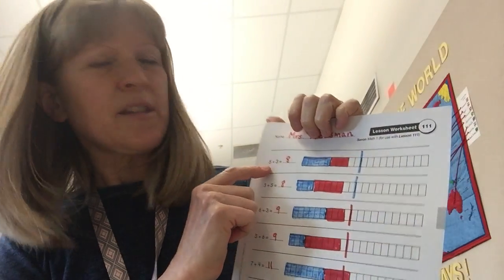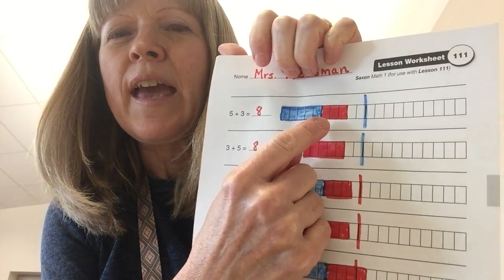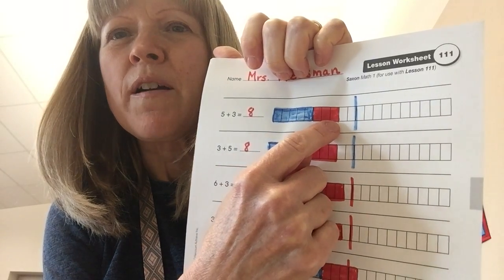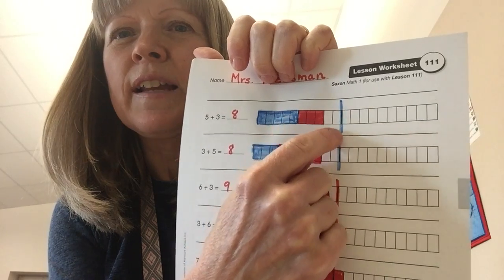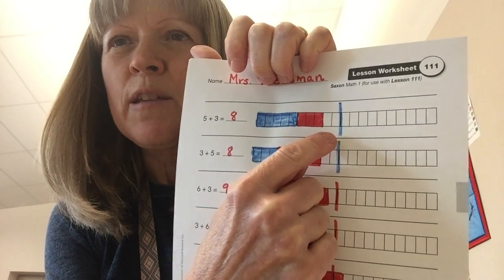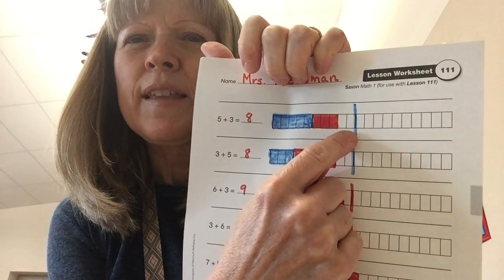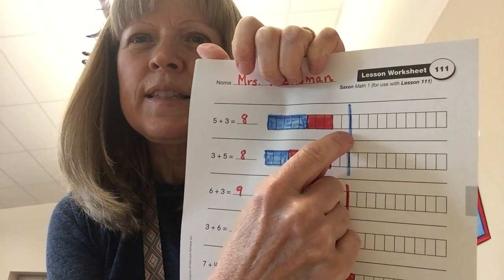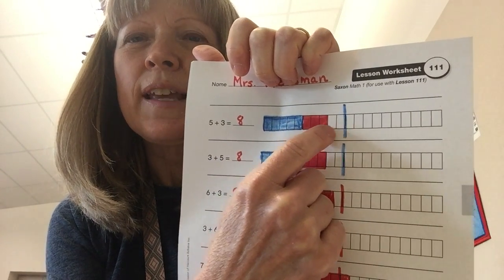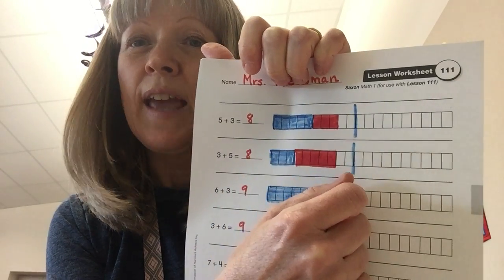On this first problem, it says 5 plus 3. So I colored 5 blue squares, and then I colored 3 more, and that made 8 squares. Now look over here — there's a dark line, and I traced it with blue so you can see where it is. That shows where 10 squares are. Can you see there's two blank ones there? This is 10, but 8 is 2 less than 10. So if you imagine what 10 looks like and you see that it's 2 less, you know that it's 8.